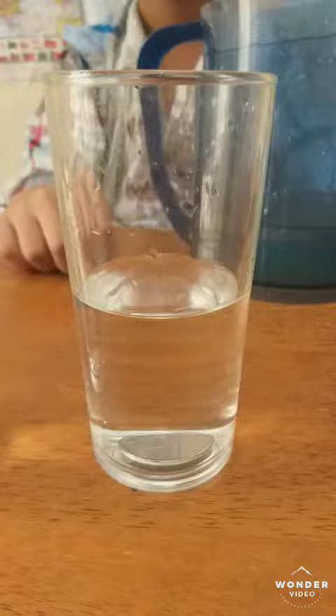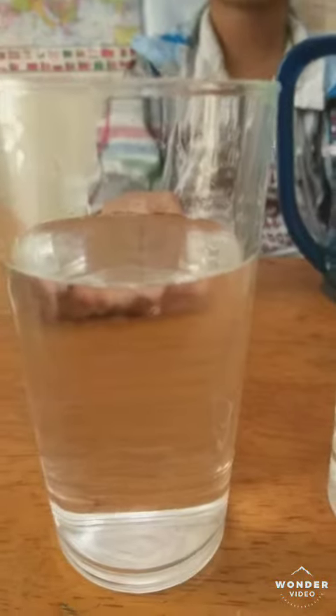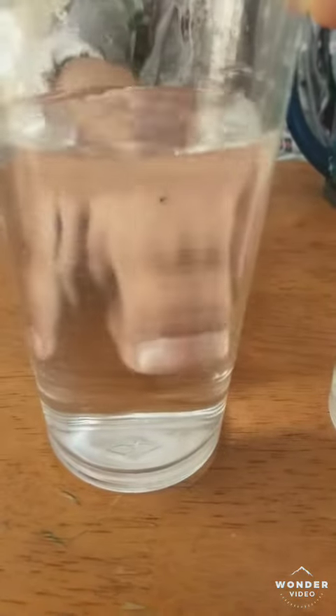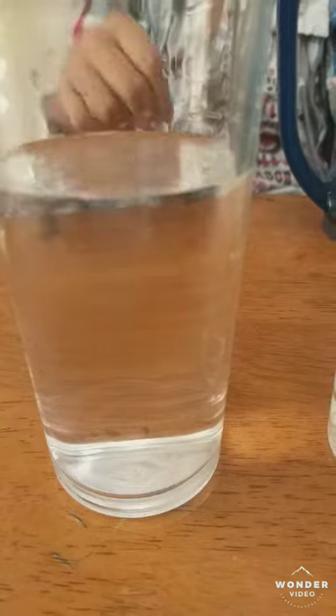The coin is under the glass — thank you for watching this video. Please subscribe to our channel and like and comment. The coin is under, but inside the glass we can't see it.